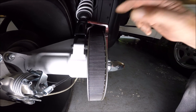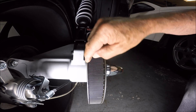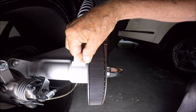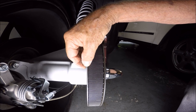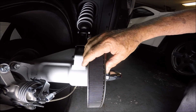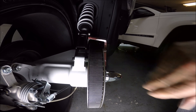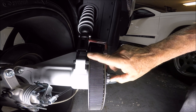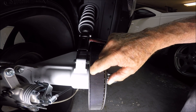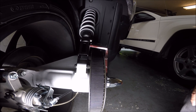As far as belt alignment, I'm perfect — right there, close to the inboard lip of the pulley, so it doesn't require any adjustment. I've got a video on how to change that adjustment to meet the specs, so you might want to look at that.